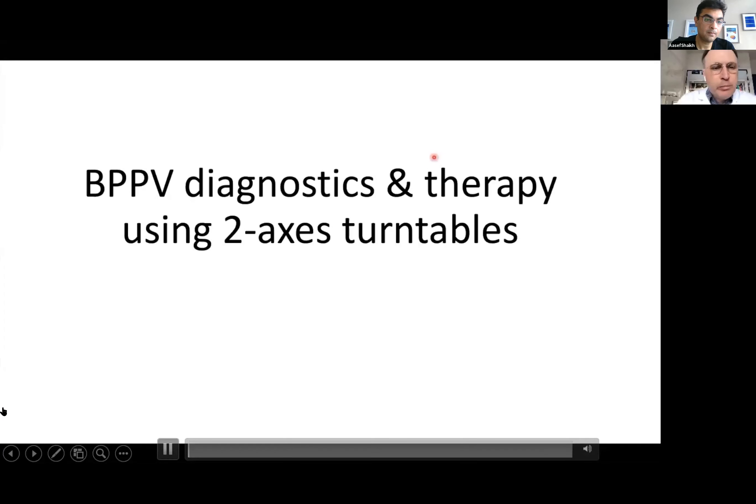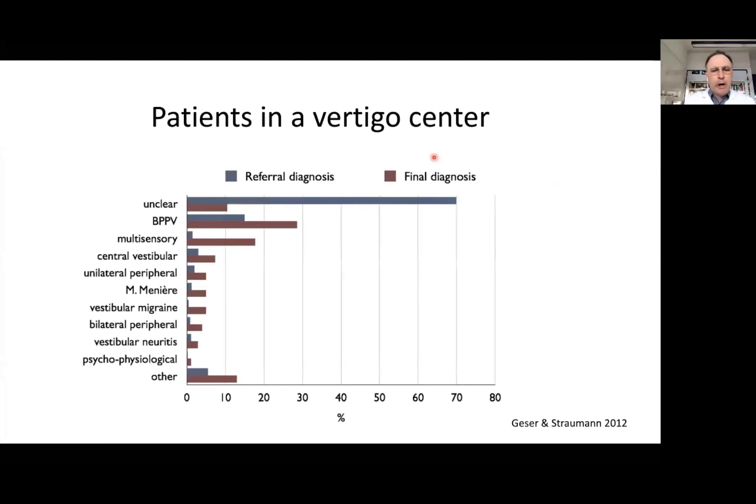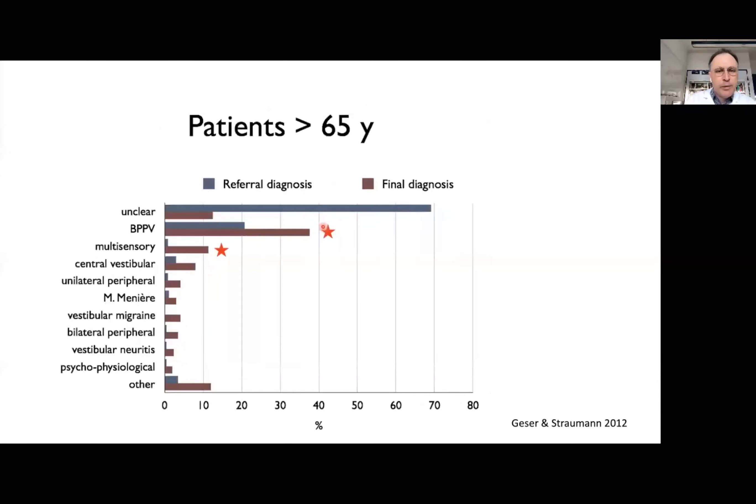Welcome to my presentation on BPPV diagnostics and therapy using two-axis turntables. A few years ago, we compared the referral diagnosis, shown here in blue, with the final diagnosis in patients that came to our center. BPPV was the most common referral diagnosis, but after patients went through our assessments, this diagnosis became even more common. Looking at patients 65 and older, we got even more striking results.